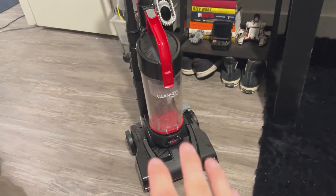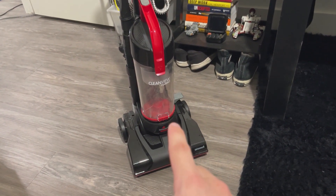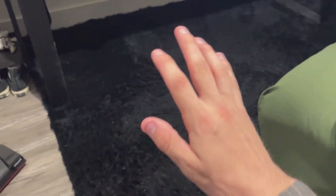But basically, I'm going to show you this before, so take a good look at what it looks like right now compared to after I use this CleanView Compact Bissell vacuum cleaner.